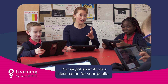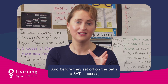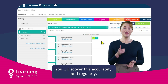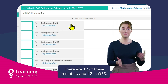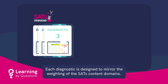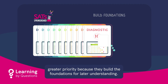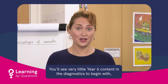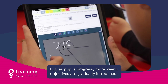You've got an ambitious destination for your pupils, quite rightly. And before they set off on the path to SAT success, there's a crucial piece of information you need to know: where are they right now? You'll discover this accurately and regularly with the Springboard Diagnostic Question Sets. There are 12 of these in Maths and 12 in GPS. Each diagnostic is designed to mirror the weighting of the SATs content domains. Questions that cover objectives from earlier in the curriculum are given greater priority because they build the foundations for later understanding. You'll see very little Year 6 content in the diagnostics to begin with, because it's possible you haven't taught that yet. But as pupils progress, more Year 6 objectives are gradually introduced.